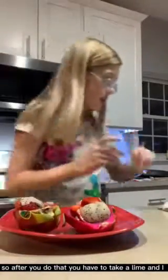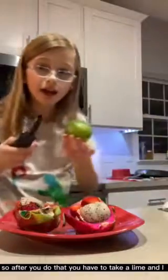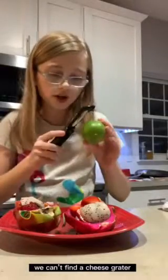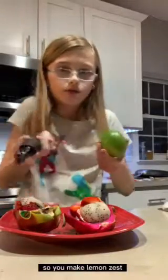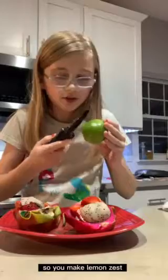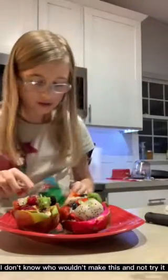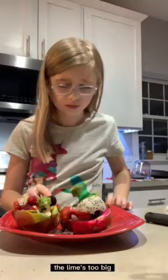So after you do that, you have to take a lime. If you have a cheese grater it works better, but we couldn't find one. So you make lemon zest — I don't know why. Now we're going to try it, because I don't know who wouldn't make this and not try it. The lime's too big.